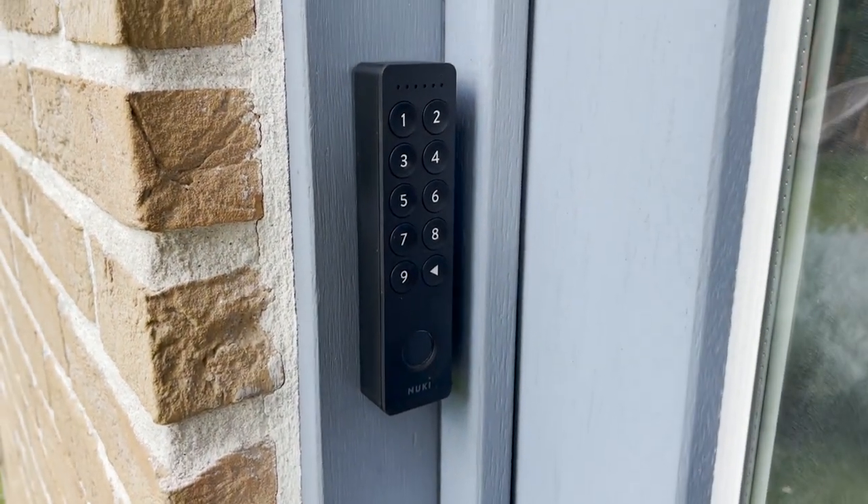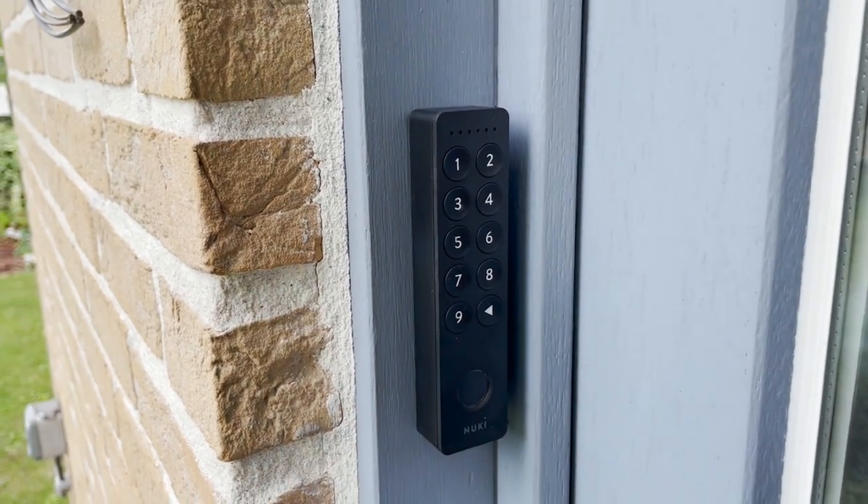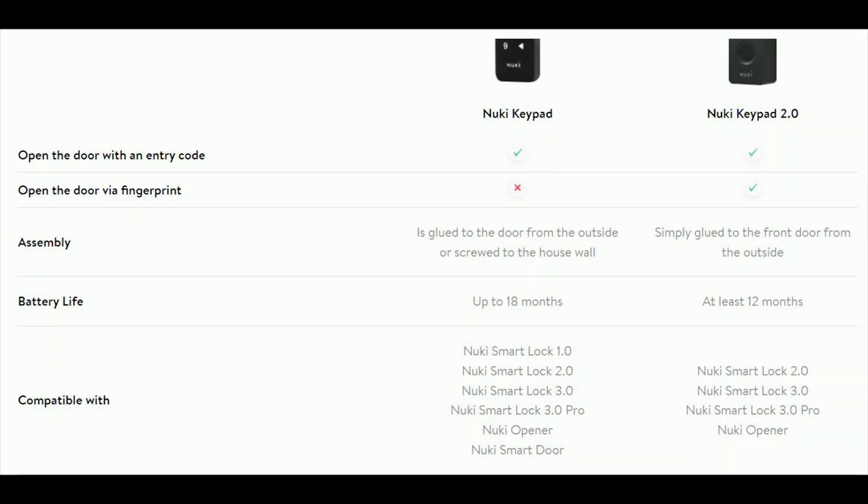First let's see the differences between the keypad 2.0 and the normal keypad. On the normal keypad, which is a little bit smaller, you can enter up to 100 codes. On the 2.0 you can enter 200 codes and 20 unique fingerprints. The normal keypad works with the very first Nuki up to the newest one, while the keypad 2.0 only works from the Nuki 2.0.